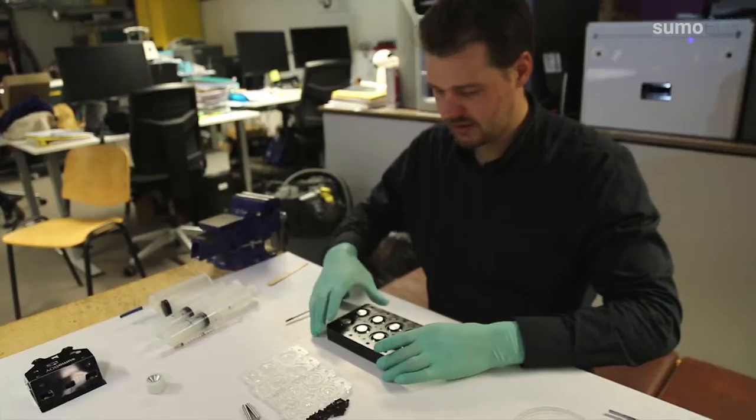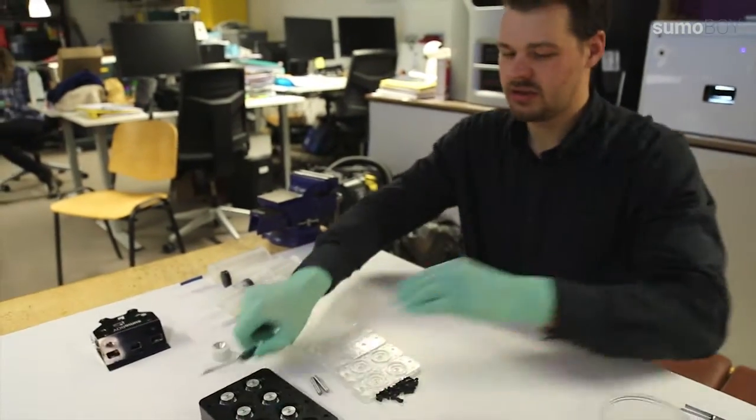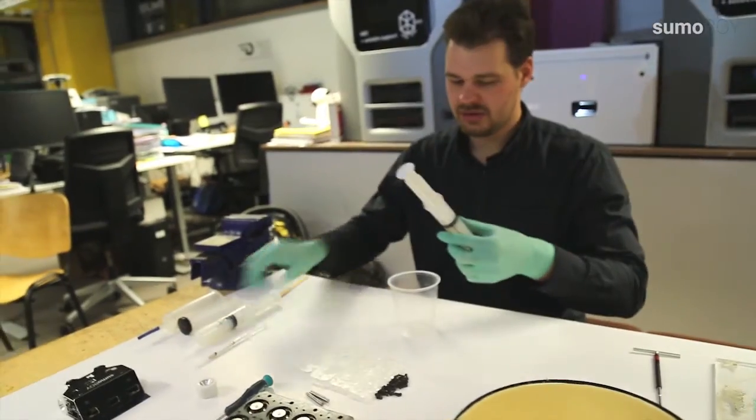Now the form is ready. Next we are mixing the silicone itself. First we add component B.